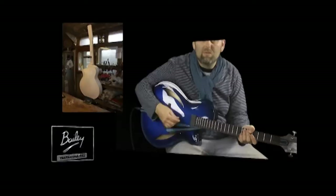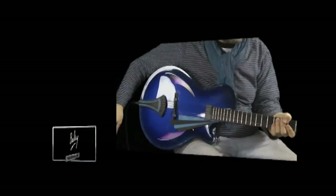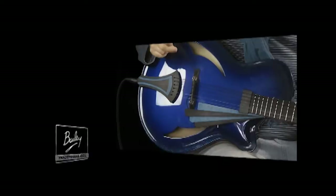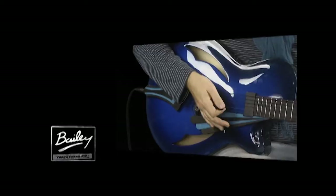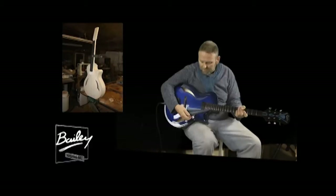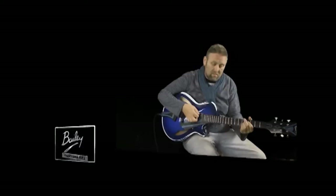Apart from just the stunning paint finish, it does have one or two neat little features. I've got a Benedetto neck pickup and a Fishman Bridge, and this is a stereo jack so I can take both signals and keep them separate — if I want to affect one and keep the other clean, for example. The neck pickup is controlled by these thumb wheels underneath the fingerboard.